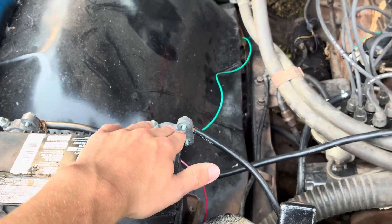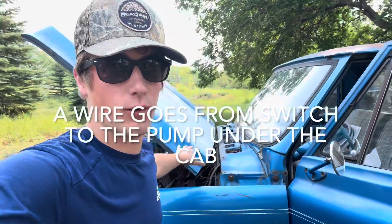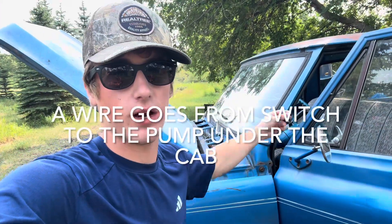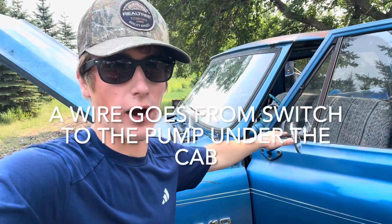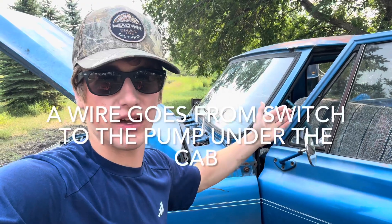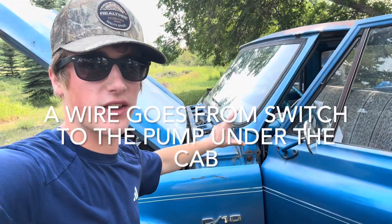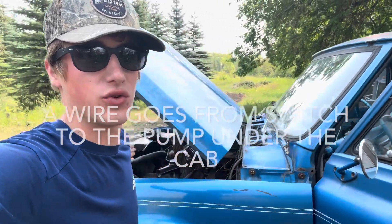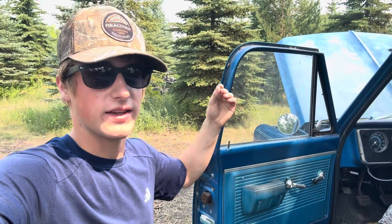This would be similar to if we ran a wire from the battery through the cab and up to the switch — it would be the same thing, but we'd be using so much more wire. There's more wire in the engine bay, more wire under the dash. Whereas going right from that switch to that fuse block uses a lot less wire. You're wasting less wire, there's less wire that could get damaged, and it's just a lot more simple.